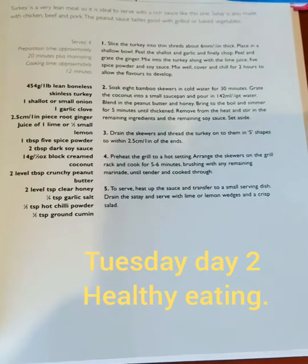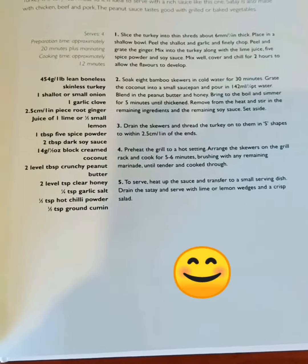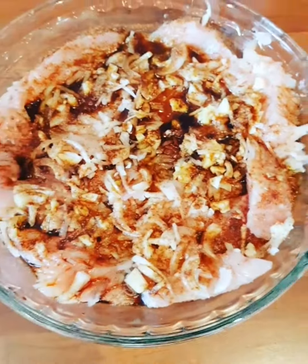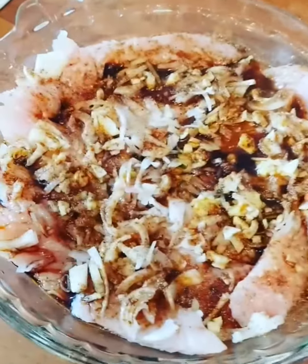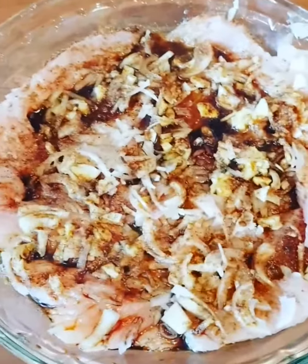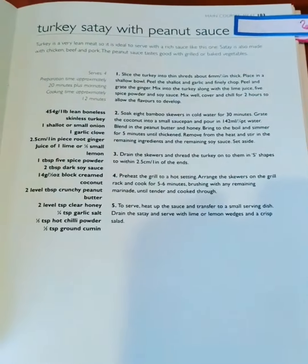Good afternoon. This is Tuesday's recipe: turkey satay with peanut sauce on skewers. We've now got the turkey meat and all the lovely ingredients. Cover this and leave it to marinate for 2 hours and then we'll go from there. Happy Tuesday.